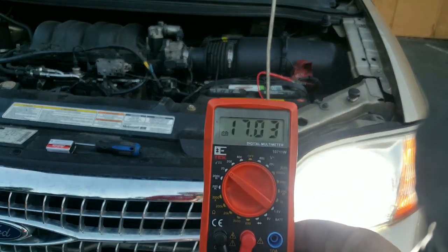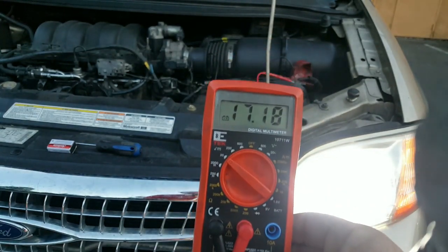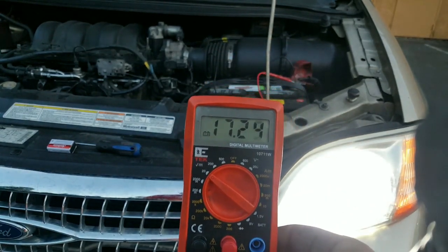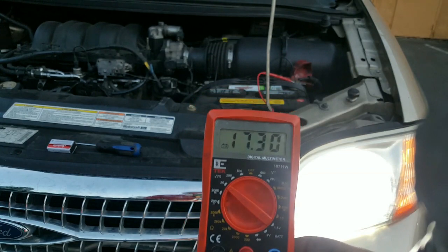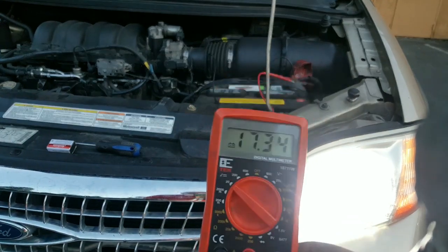You can see this crazy number here, and it's going to be that same number if I put the positive lead and then the negative lead on the alternator itself. You can see it's going to jump up. This gets people scared — they think there's a problem with the car, but all that is is the multimeter battery.